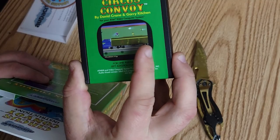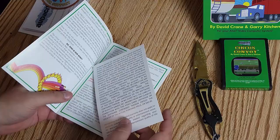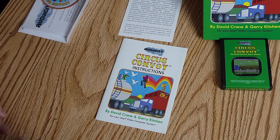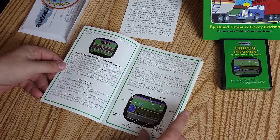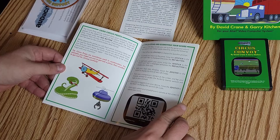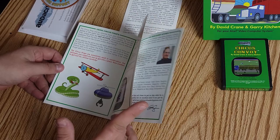We pull everything out — that's everything in the box. We got the instructions, and in the middle of the instructions we have a warranty. Full color instruction manual here — Circus Convoy instructions. So maybe I'll take a look at this before I actually sit down and play it on that tube TV, the old Zenith Space Command. There's a QR code there — so I guess if you get a high score you take a picture of that QR code on the screen. Tips from David Crane, tips from Gary Kitchen, and join the Circus Convoy club.